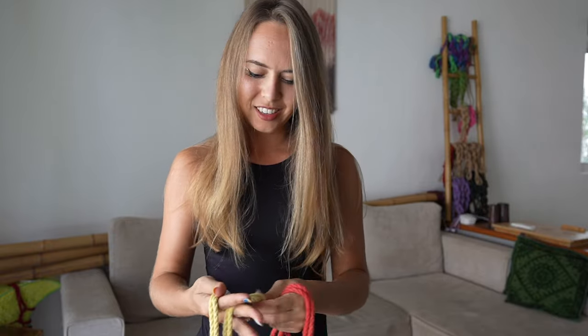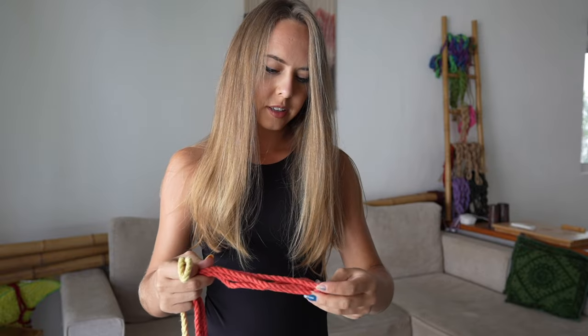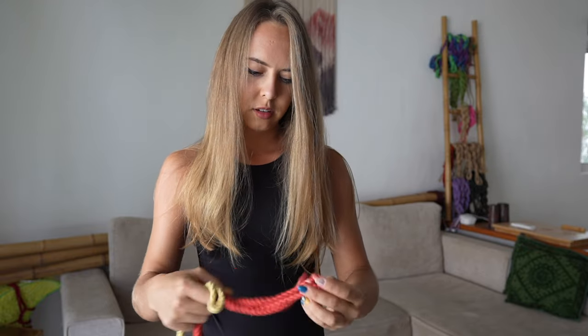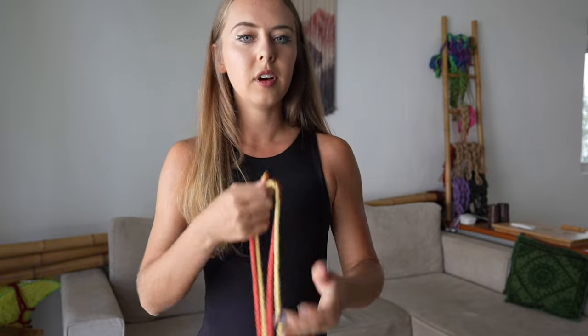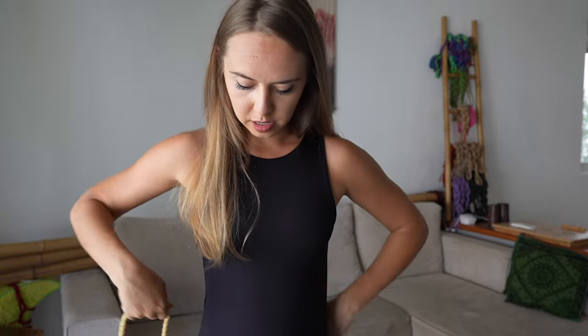For the third harness, you need two ropes. Better if they're different colors because it will look more interesting. I get my yellow rope and I get the middle of the yellow rope. Then I get the red rope and I get the middle of the red rope. So I have two middles here.